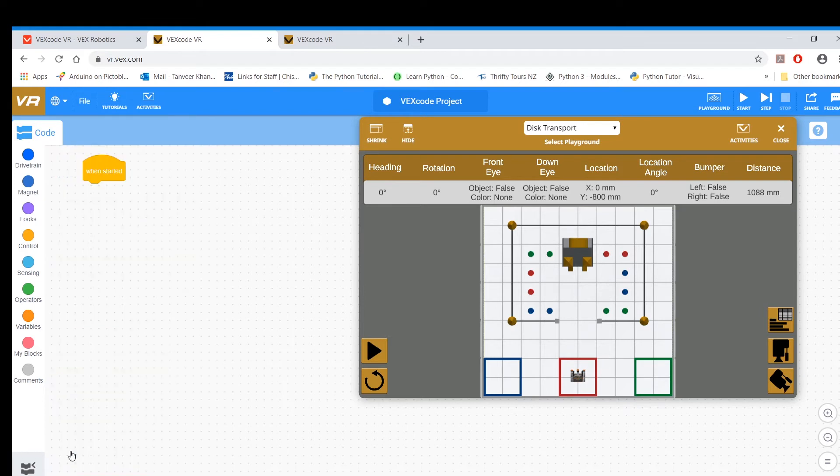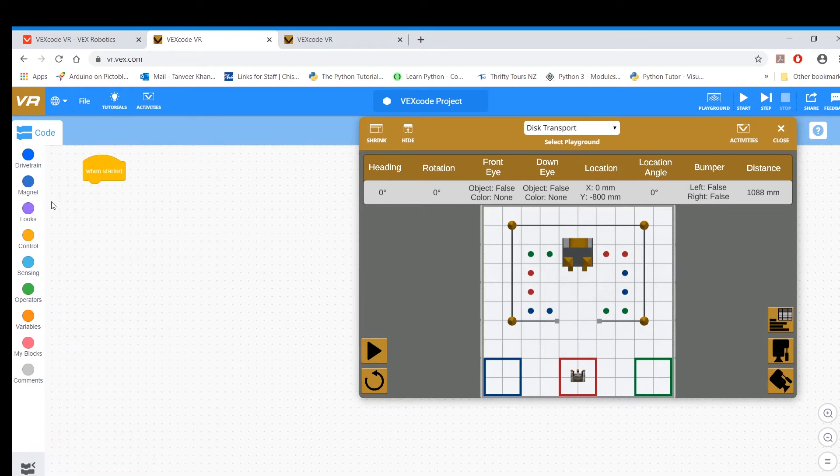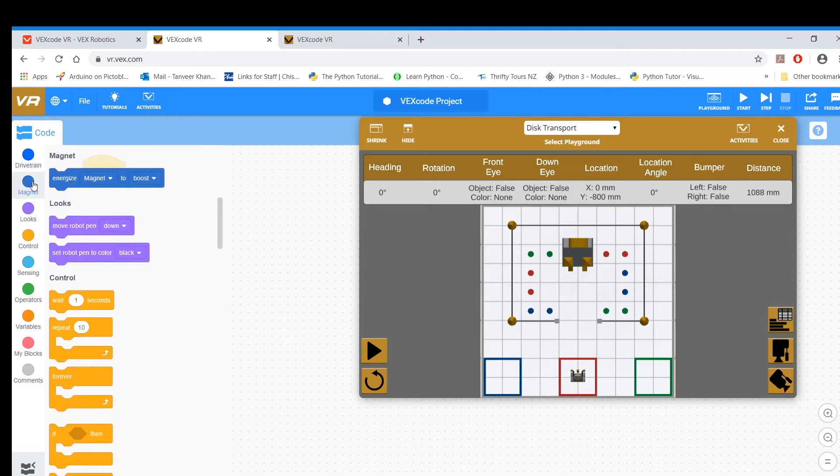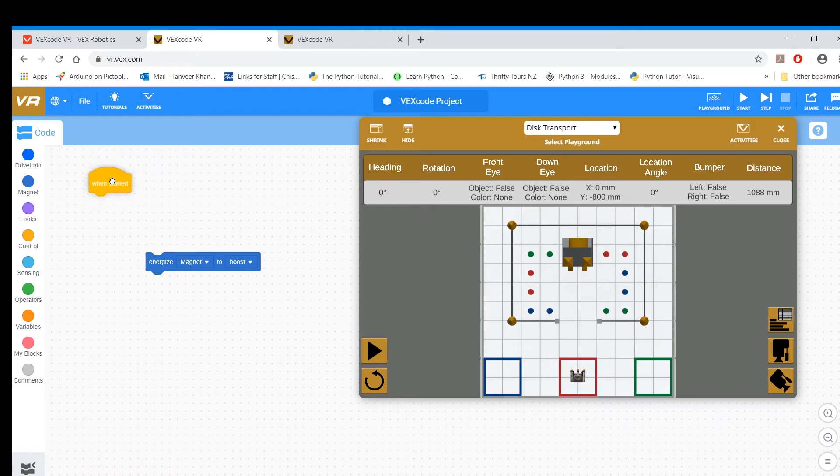So how do you actually use your magnet? In order to use your magnet, you go to 'Magnet' and choose 'Energize'. This is the important block — you energize your magnet to boost, which means you're basically activating your electromagnet. And then you can start to pick up things that come into the path of the magnet.